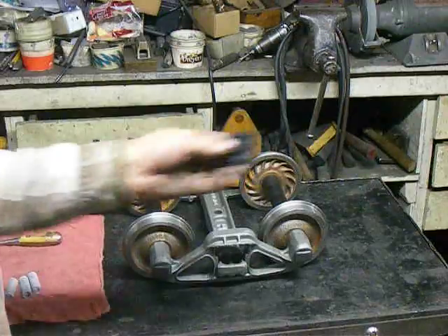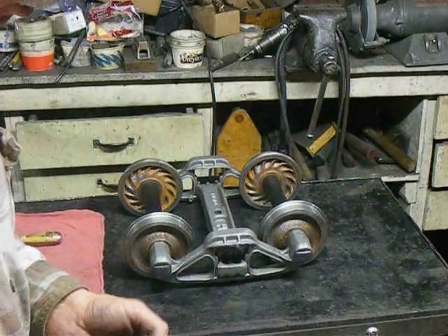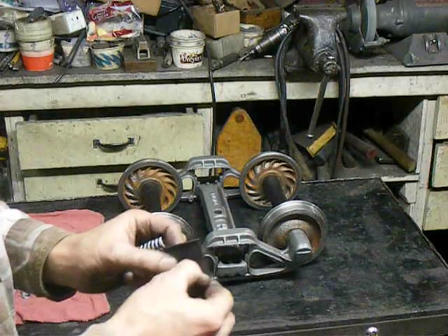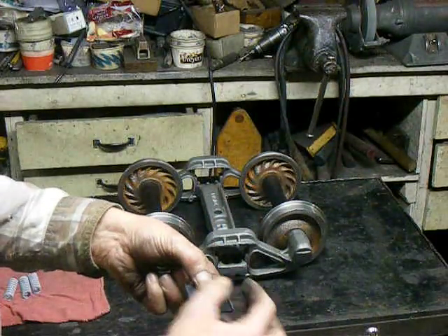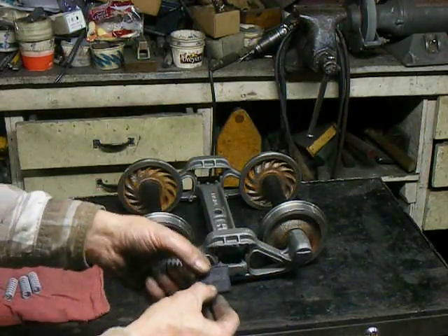It takes four springs on each side and a spring plate. There's a ridge on two sides — the ridge goes like this to hold it in place sideways.